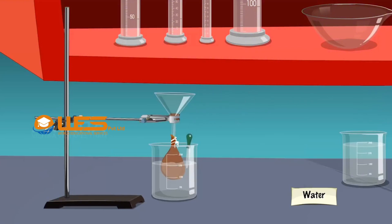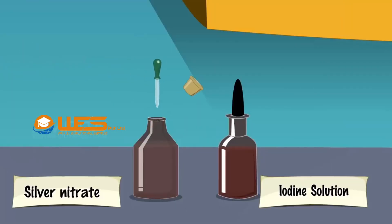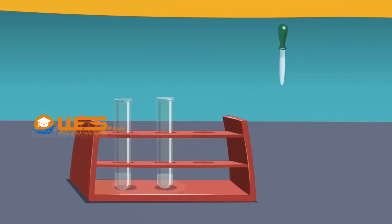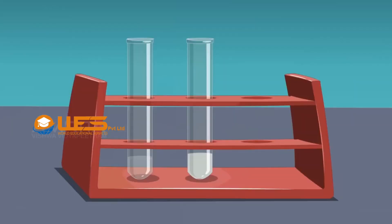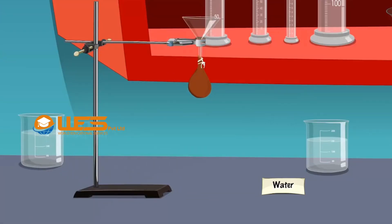Withdraw another 1 ml of water from the beaker and transfer it into another test tube. Take a few drops of silver nitrate solution using a dropper and add it into the test tube containing water. A white precipitate of silver chloride produced immediately indicates the presence of chloride ions, and hence sodium chloride, in water. It follows that sodium and chloride ions diffuse through the parchment membrane. As sodium and chloride ions diffuse out of the starch sol, it gets free from ions gradually.